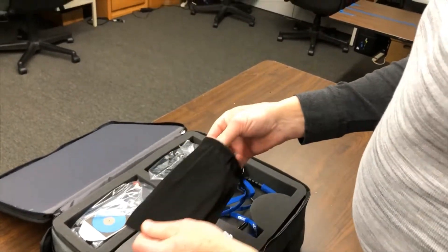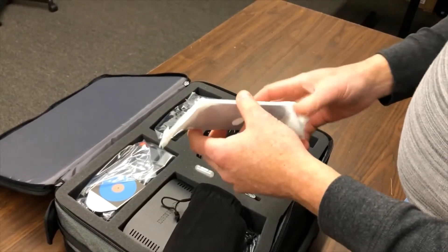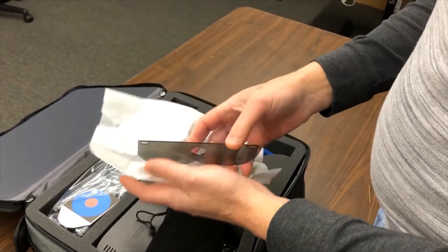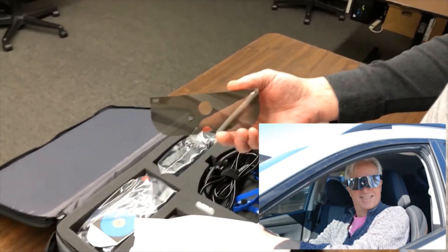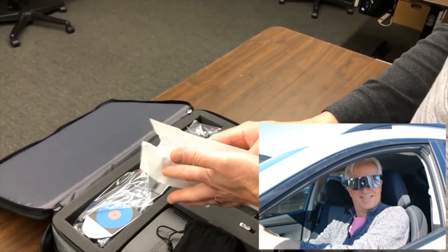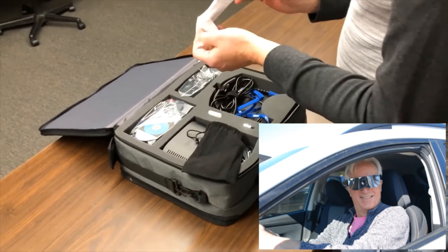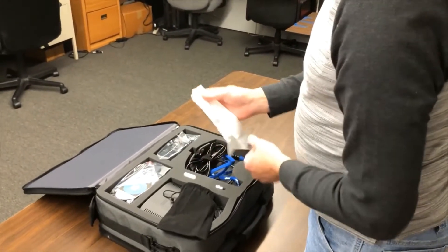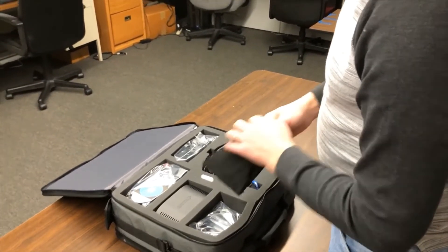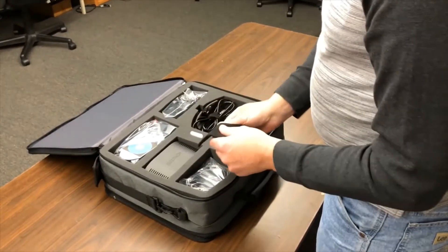In this black bag, we have a sunshield, which you can clip on the front of the glasses if you're going outdoors. You can see a picture of a car driver with the glasses and the sunshield installed. Generally, this isn't needed for indoor operation, and it's not always needed for outdoor operation either. But on a bright, sunny day, it's best to have it just to keep your pupils from constricting too much.